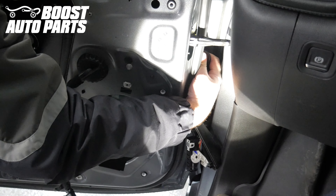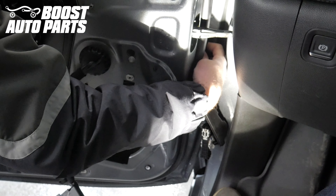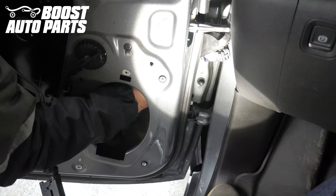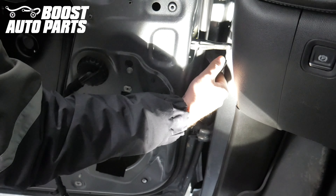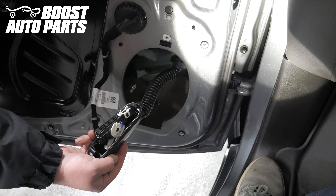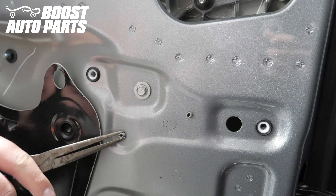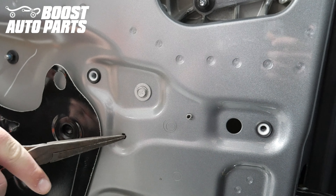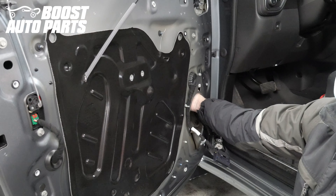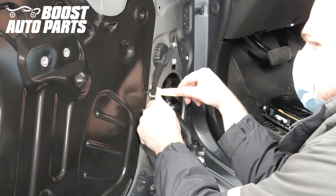Push the harness into the door by pushing the grommet into the door first. Guide the connector down into the door itself. Pull the connector out through the speaker hole. There are two clips on the door that retain the mirror harness — push these tabs and push these clips into the door. Release this additional clip right here, then pull the mirror harness down through the speaker hole.